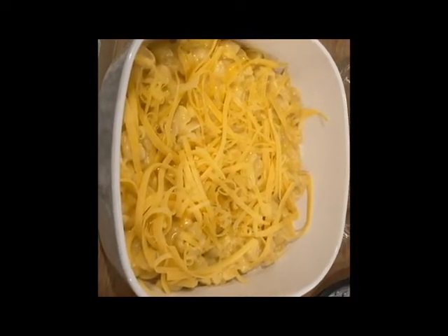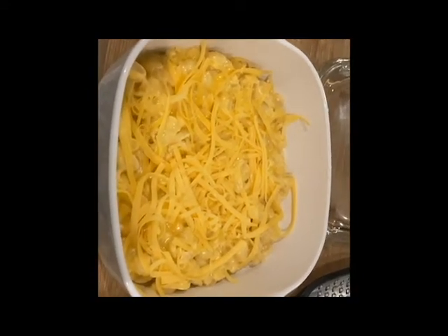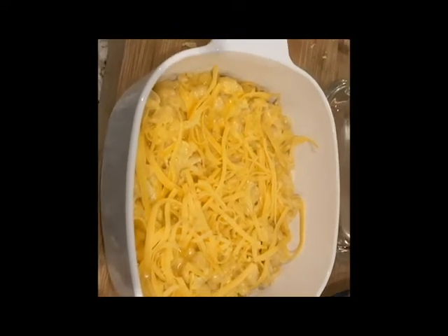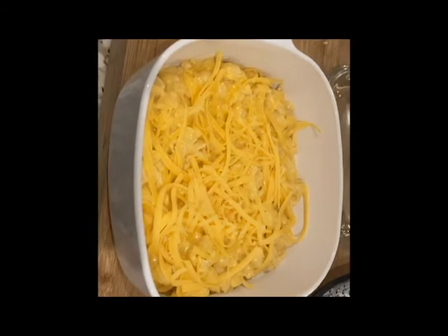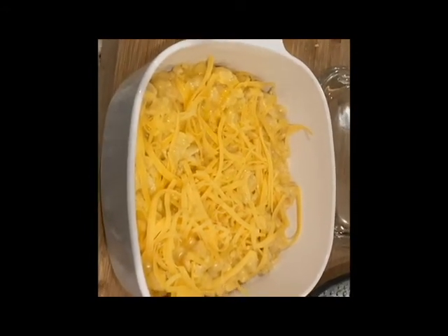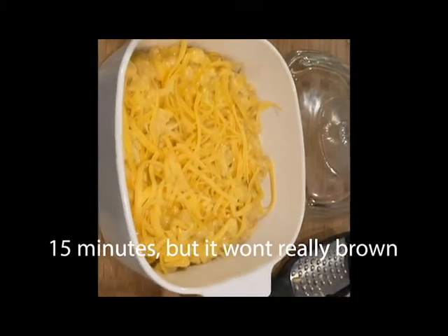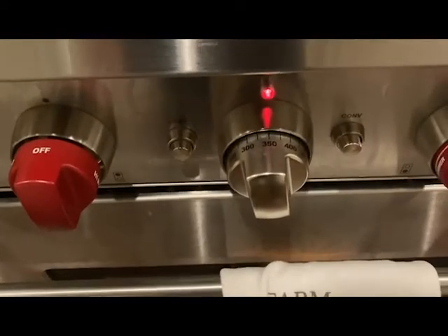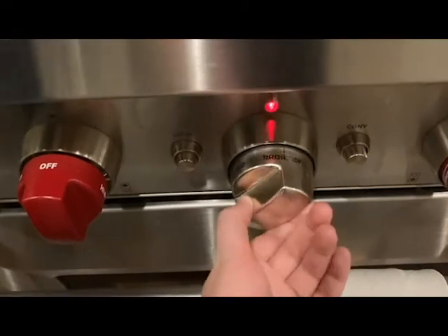Pour that into a casserole dish and put some extra shredded cheese on top. If I were cooking this for a large meal I would probably double the recipe, but since it's just me one box is good enough. Put it in the oven at 350 until the top gets all brown and bubbly. After about 15 minutes, turn it up to broil for just a minute or two to get the top crispy.